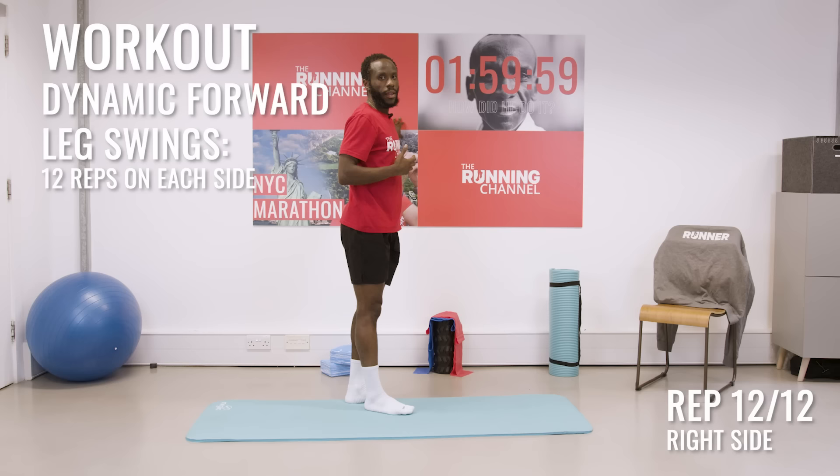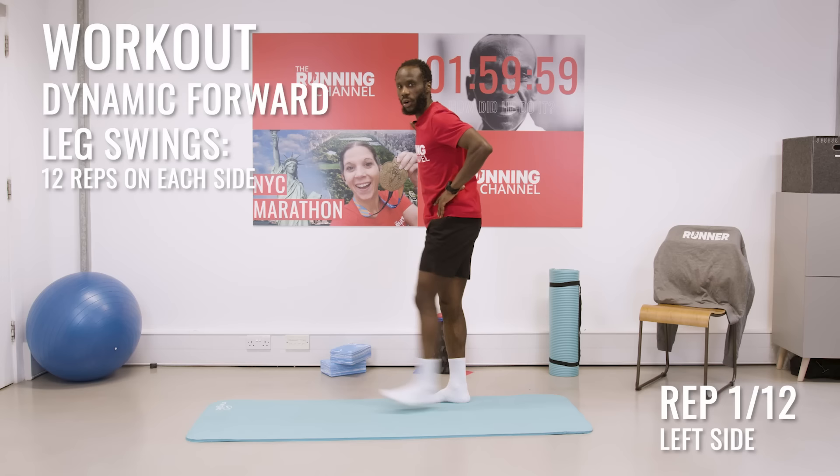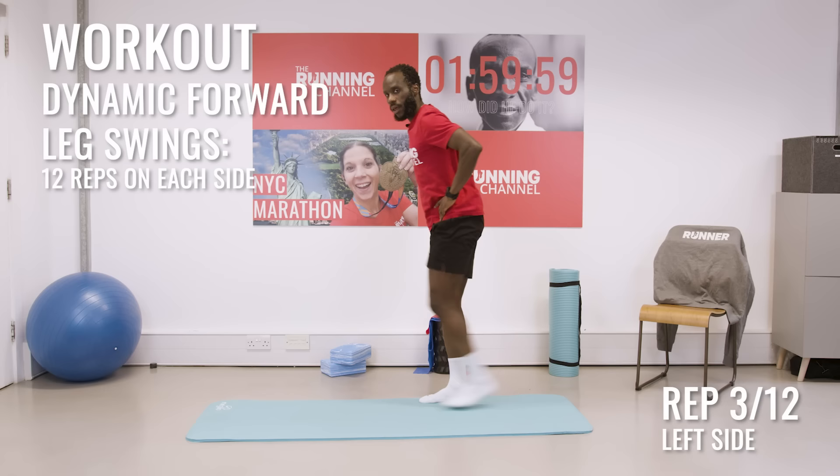We're just switching over now, facing the opposite side. Again starting nice and controlled, nice and slow. Then as you get more comfortable, swinging further and doing 12 of these in total.